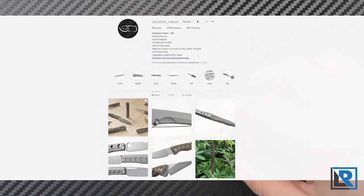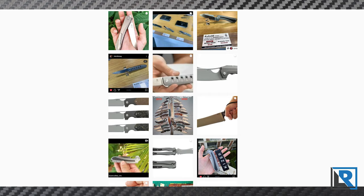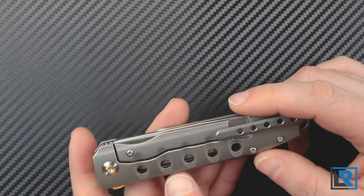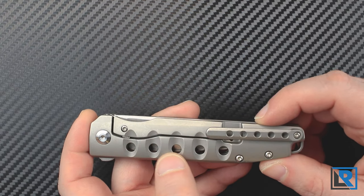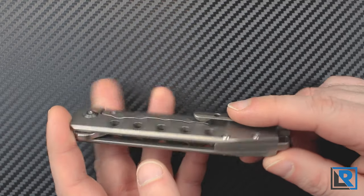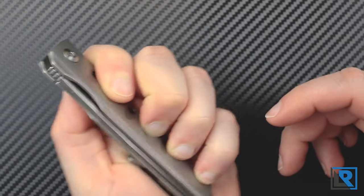The designer of this knife is Sebastian Erdogan, and if you follow him on social media on Instagram like I do, this knife is very much in his style. He's worked with Kaiser in the past on a few other designs like the Raja and Kobold. These speed holes here not only achieve a reduction in overall weight, but they're also part of the overall design — they kind of give your fingers a place to sit.